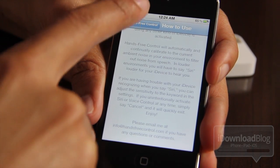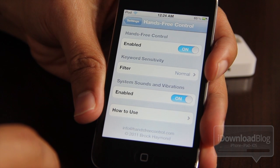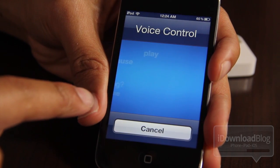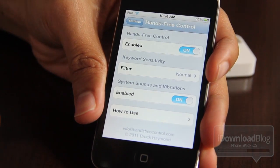So let's just test this out. I'm going to show you exactly what you can expect. I'm going to say some keywords here. Siri. Okay, it didn't catch it at first — oh, there it goes. It did catch it. So it caught that one on the normal filter.